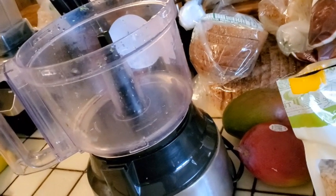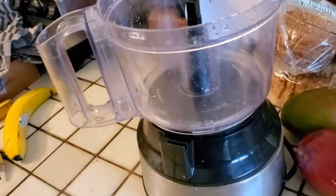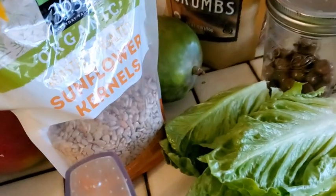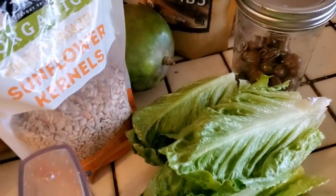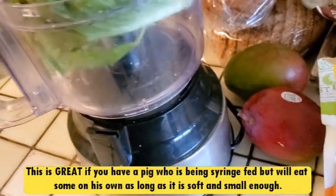Someone told me that with all the special needs pigs I need to blend the food, which I thought was amazing — I never even thought of that. So I'm gonna try and blend this now.